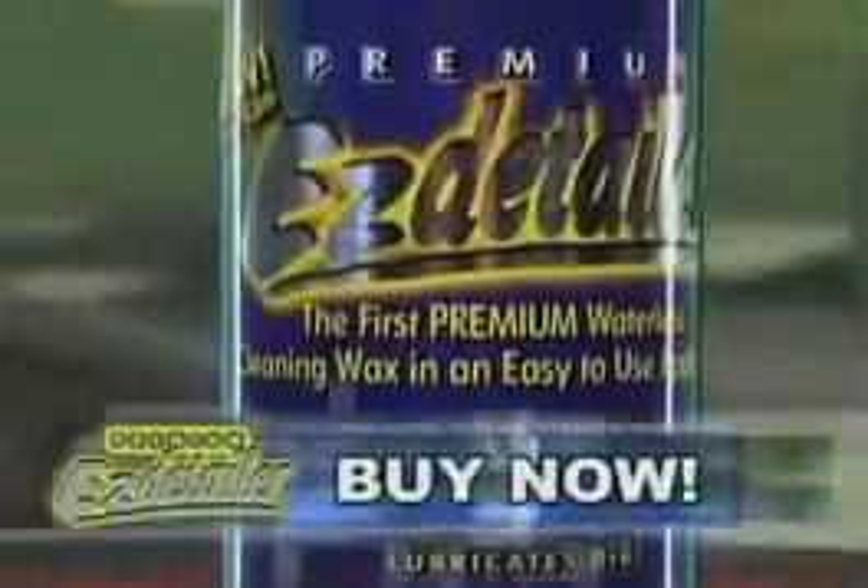Announcing Easy Detailer — the complete car wash and wax in a can. Easy Detailer is so simple to use. Just spray it on, wipe it off, and buff. Look at that shine.